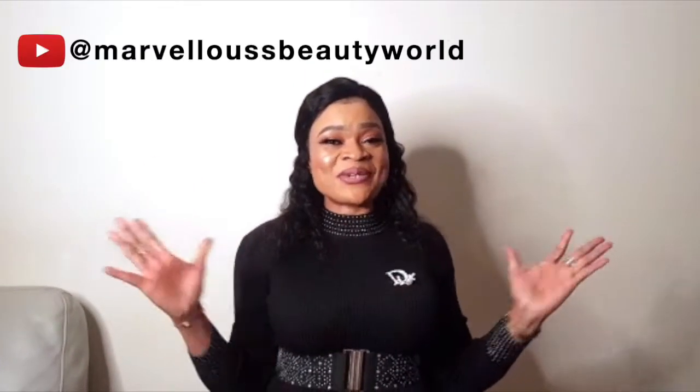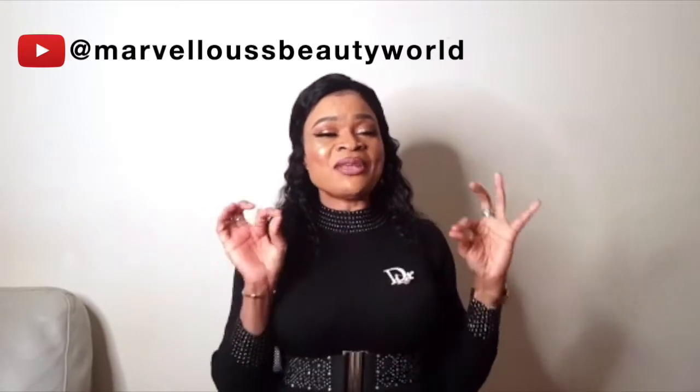Hello ladies, welcome back to Marvelous Beauty World. Today I've got a nice video for my dark skin chocolate girls — some of them have been asking which is the good way to use carolite safely. So today I've got a nice video showing how dark skin chocolate girls can use carolite, and we're going to mix it.